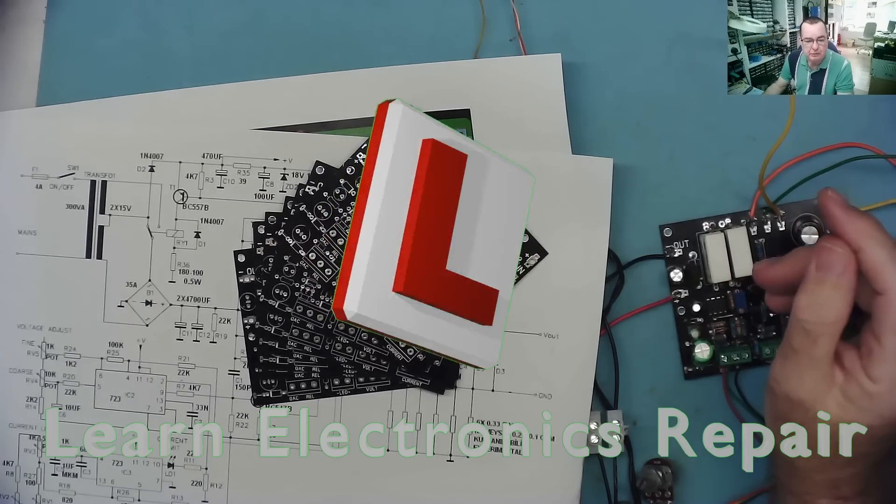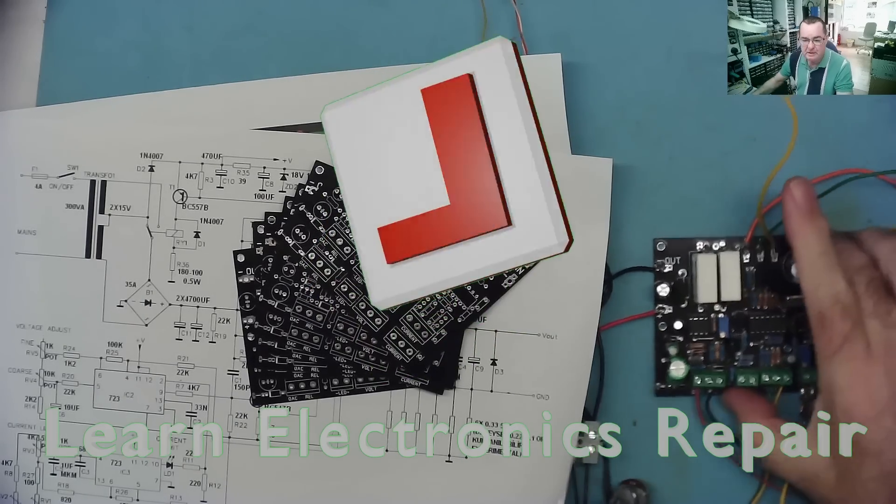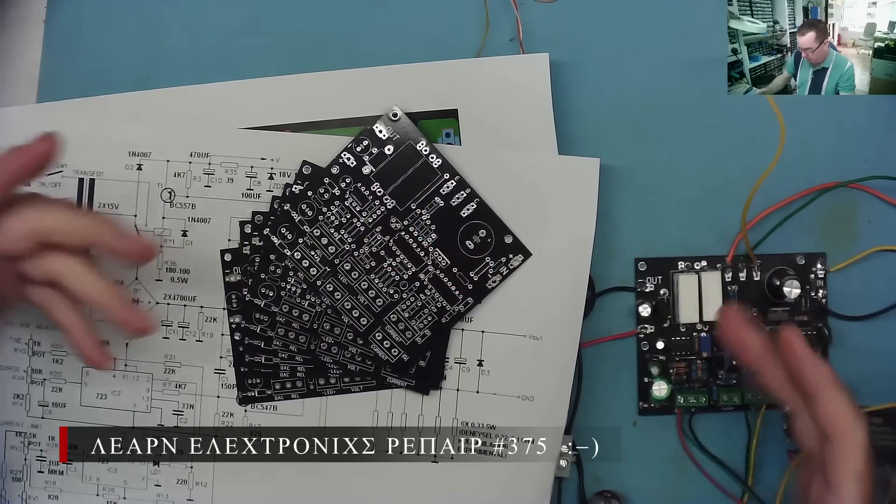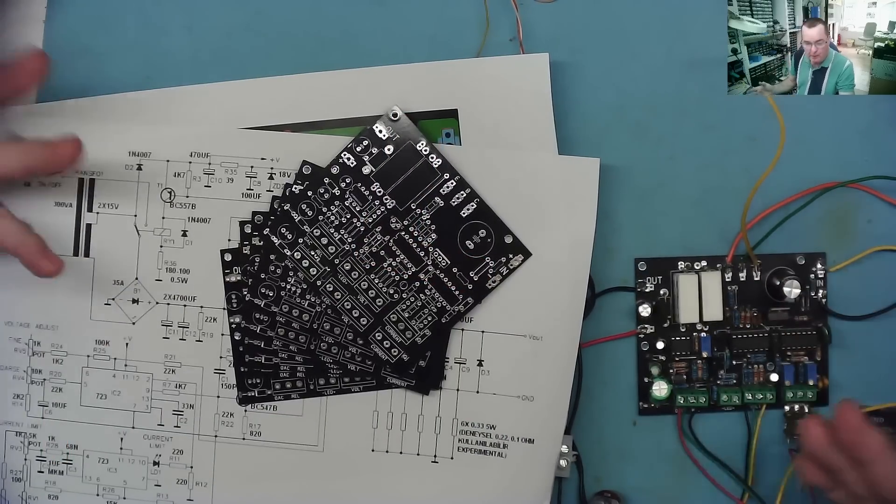Hi guys, welcome to Learning Electronics Repair. This is the power supply project that we were working on a week or two ago in part one of this video. This is part two.